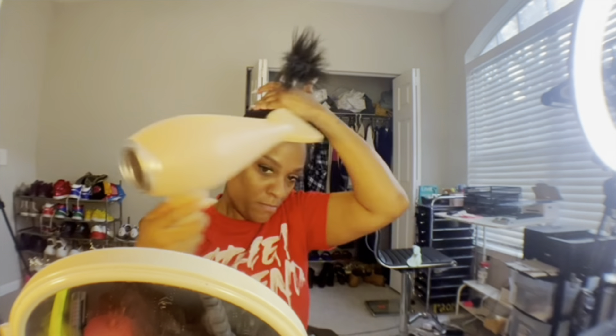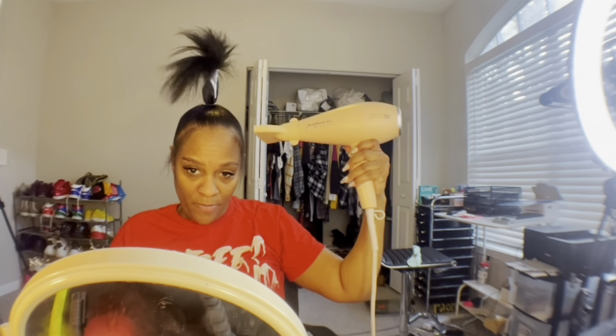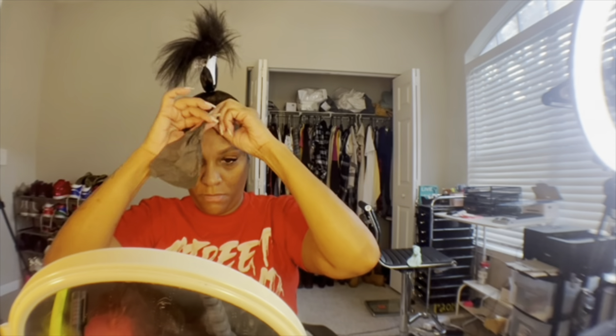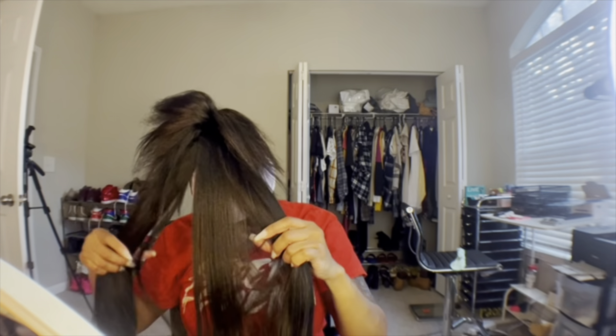I'm just brushing it all the way around so I can put in my last rubber band, making sure this is right. Then I'm going in with some oil sheen and putting a clamp on there, just going over it again making sure everything is in place.